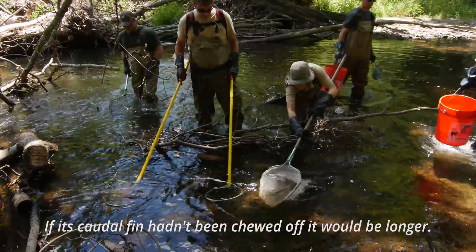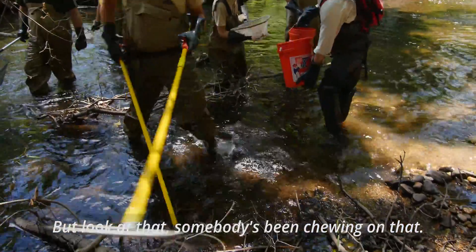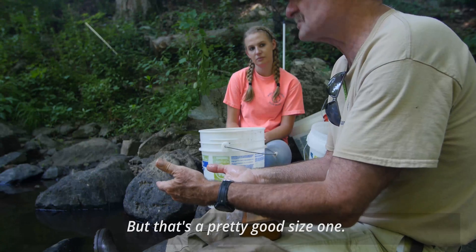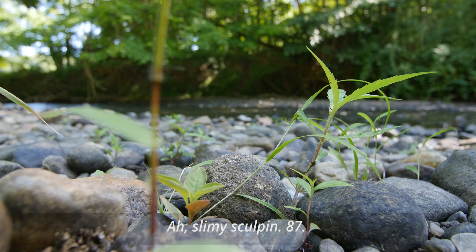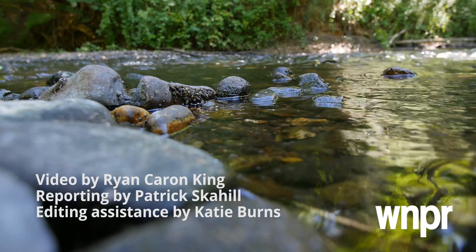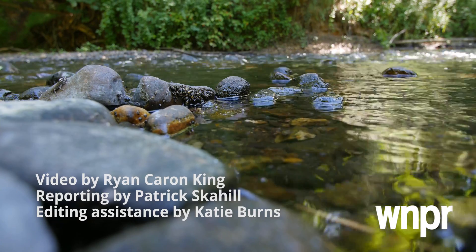If its caudal fin hadn't been chewed off, it'd be longer, but look at that. Somebody's been chewing on that, but that's a pretty good size one. For a couple of minnow, that's a good size fish. Slimy sculpin, 87. You need a picture of this one. Thank you.